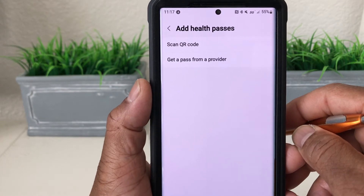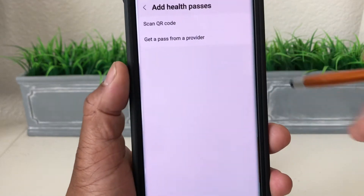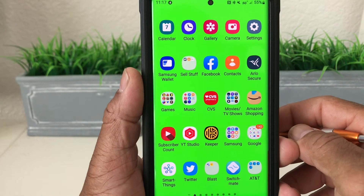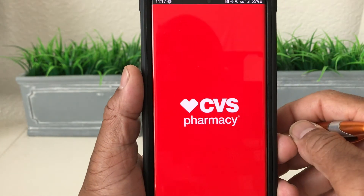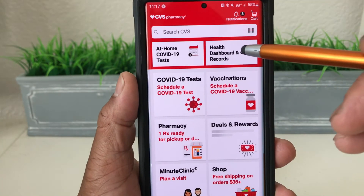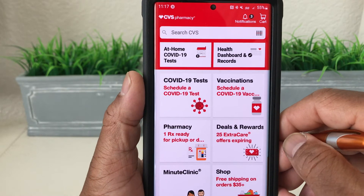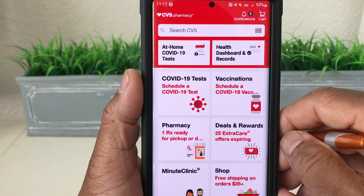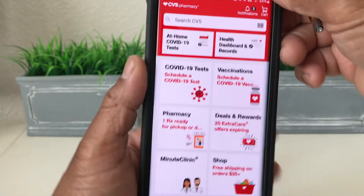In my case I use CVS for all my shots. CVS has an app — you tap on your CVS app to open it up, and once it's open you go to the top where it says Health Dashboard and Records. Tap on that, sign in, then go to your vaccinations and they will provide you a QR code.